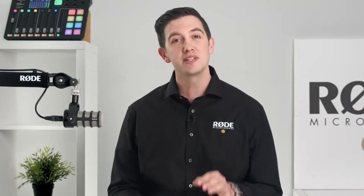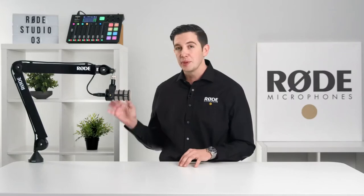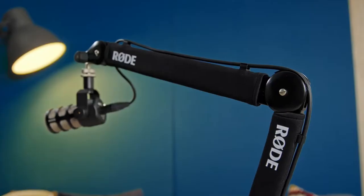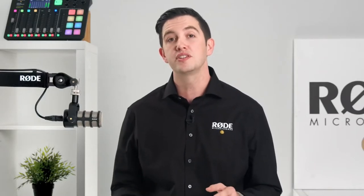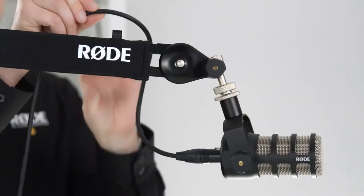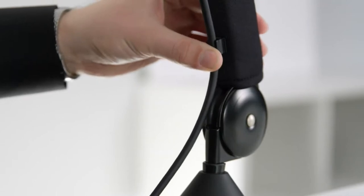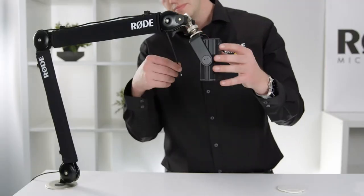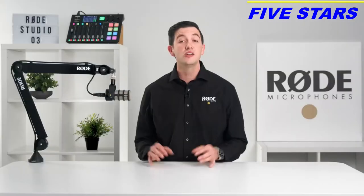Whether you're a Twitch streamer, podcaster, or professional working from home, the PSA 1 Plus allows you to easily position your microphone wherever you need it. The first thing you may notice is the protective sleeve, which gives the PSA 1 Plus a sleek appearance and features an elegant cable management system. These cable clips built into the protective sleeve keep all cables neat and tidy, allowing XLR cables to be secured in place. There's also a secondary cable clip specifically designed for USB cables.